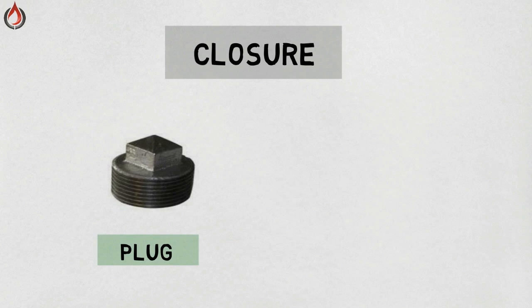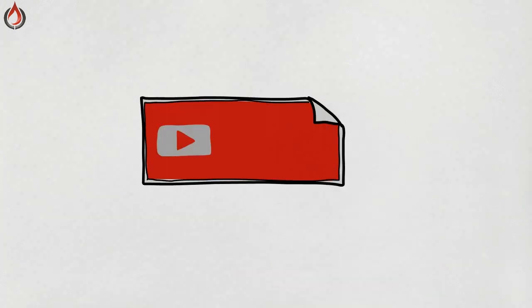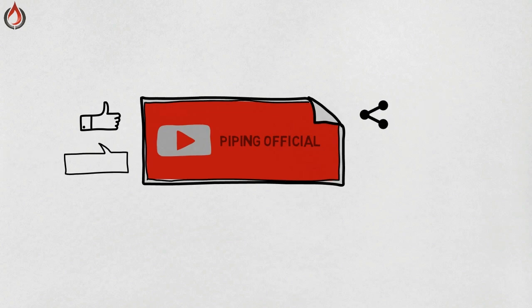Plug — a plug is a plumbing component which is generally used to close pipe openings during inspection and repair. Plugs generally contain male threads. Cap — a cap is a type of fitting which functions the same as a plug, but the difference is that the plug contains a male thread and the cap contains a female thread, which is screwed onto the male thread of the pipe.